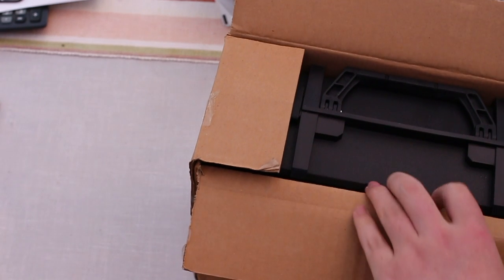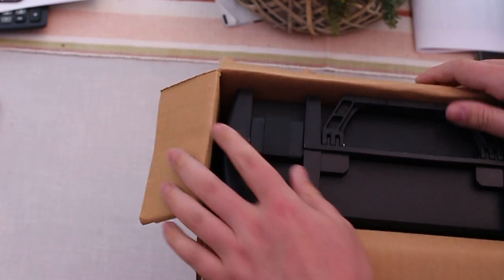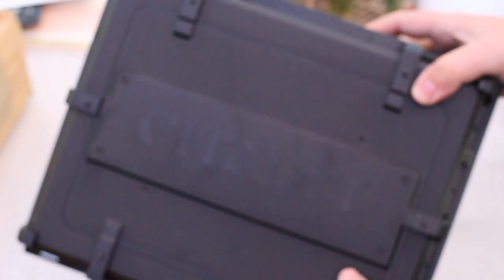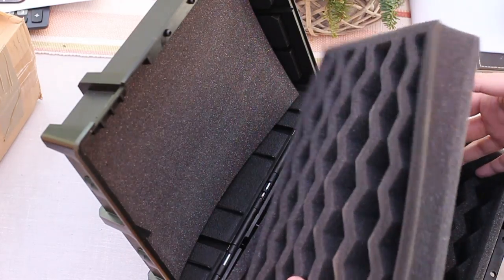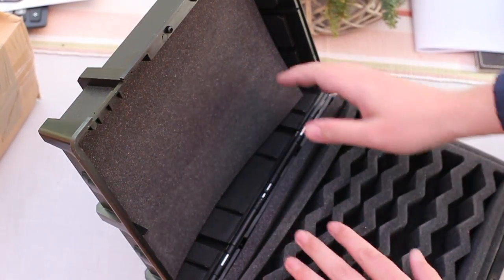A hundred of sorts. It's the Citadel Squirmish case box thing. And now I have means to store minis.